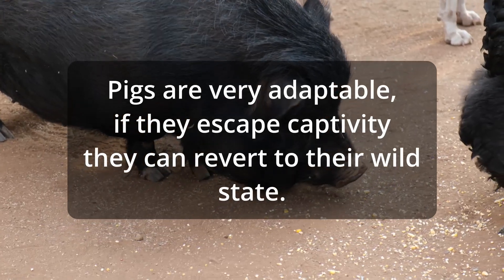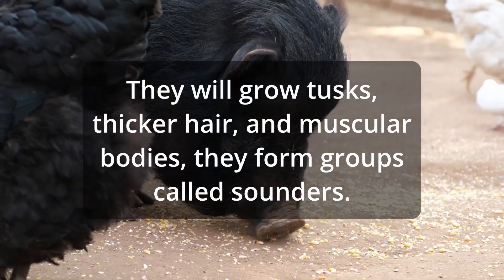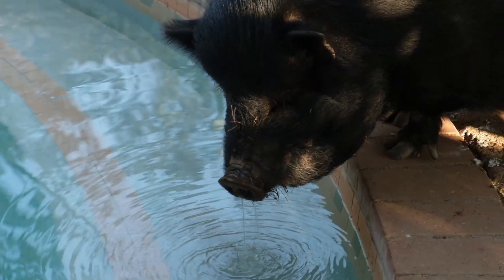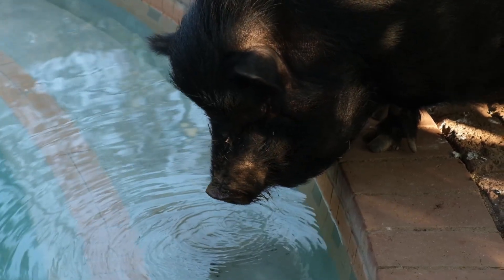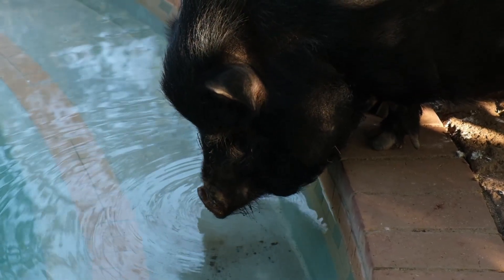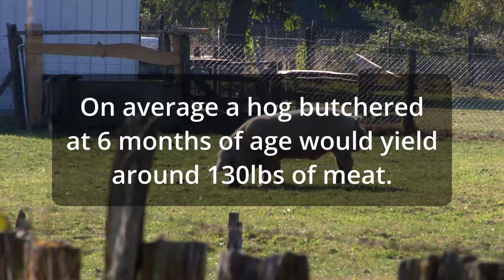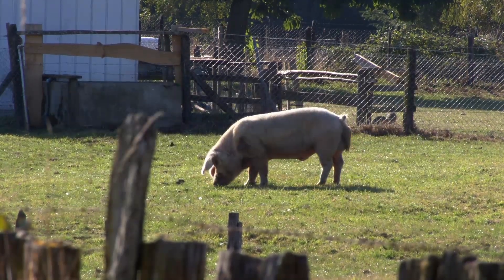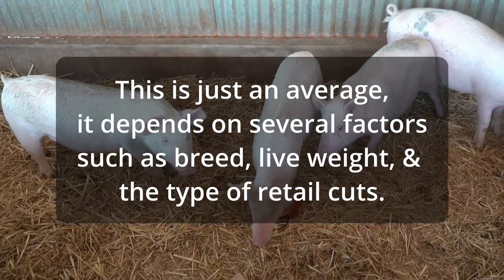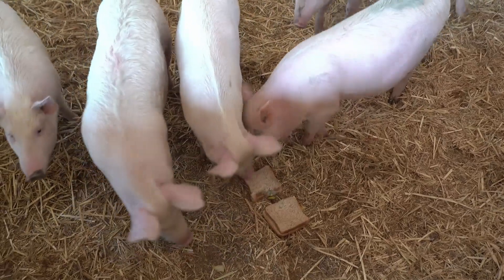A lot of people will butcher hogs around six to eight months of age. We butchered ours a little older — we had one around a year old, and our most recent hog was about 18 months. He was 700 pounds, and after butchering we received 450 pounds of meat. The entire processing fee — which included a slaughter fee since we didn't kill the hog ourselves — came out to $360.